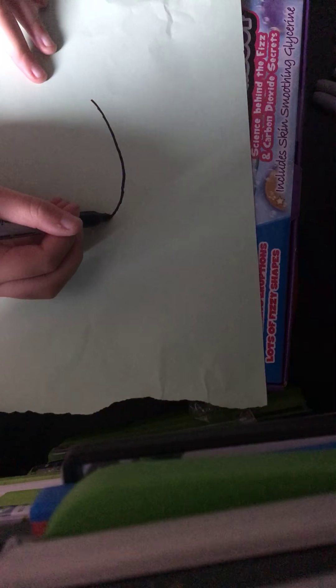What you want to do is lightly sketch. And then I'm going to draw the...